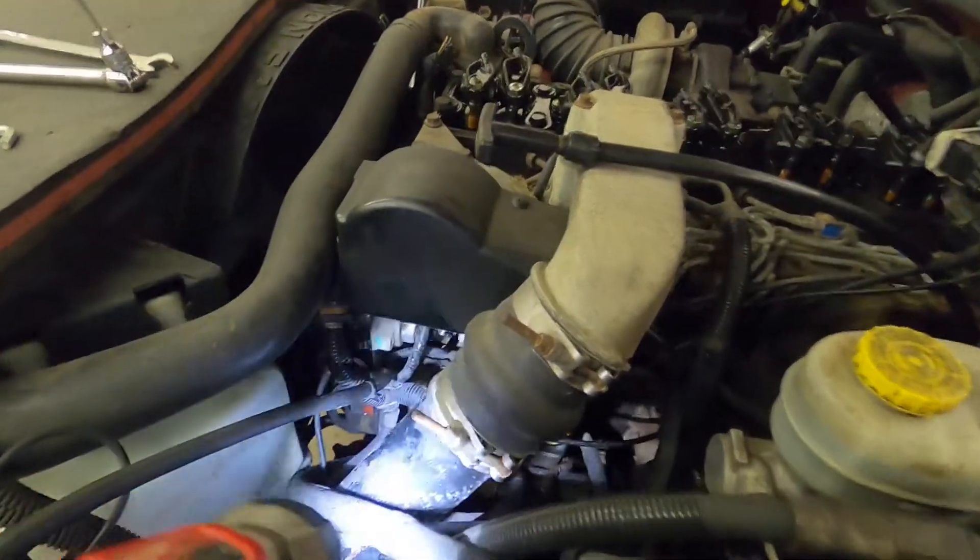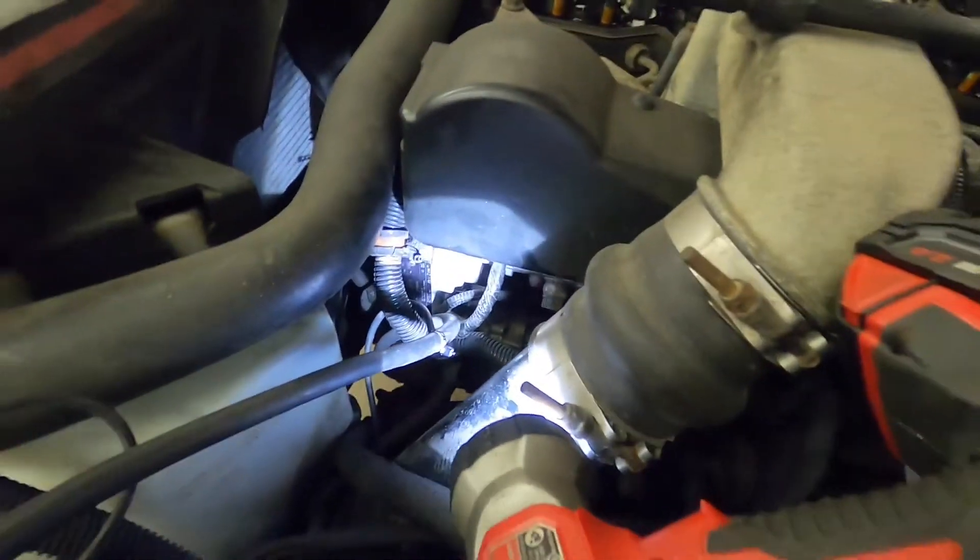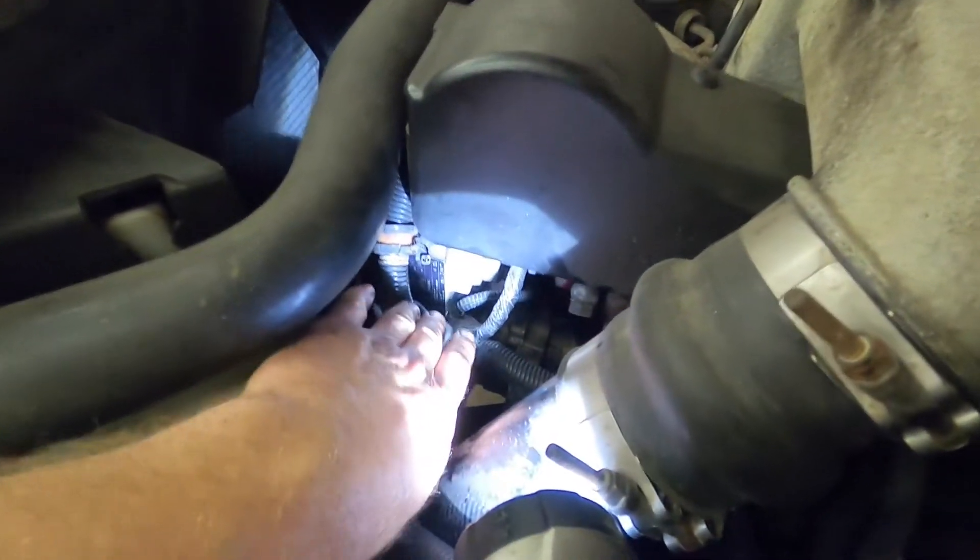Welcome back. Today we're going to do another valve adjustment. This time we're going to do it on a 2000 Cummins turbo diesel. This is a 24-valve engine.